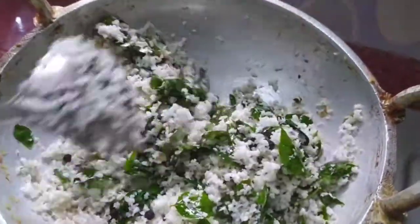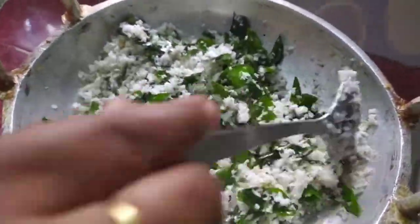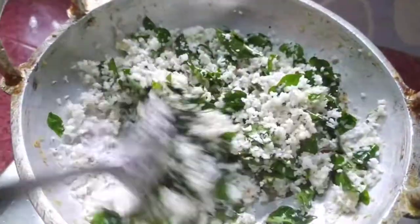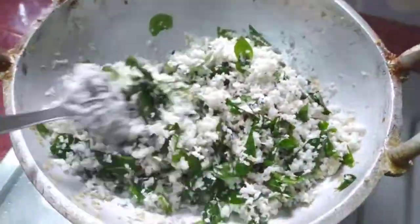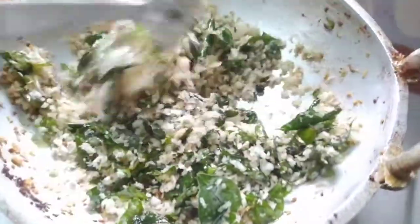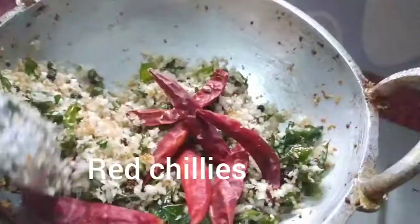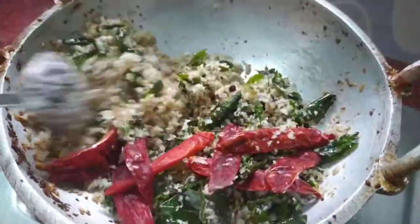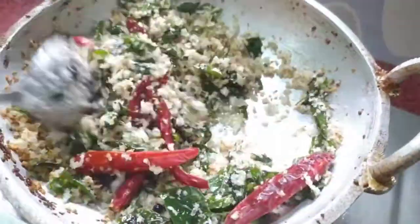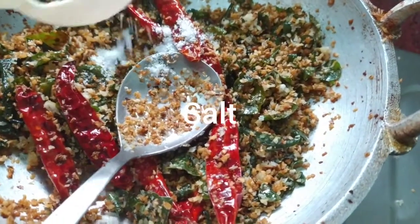Now, we are going to cut the rice into the rice. We will cut the rice.